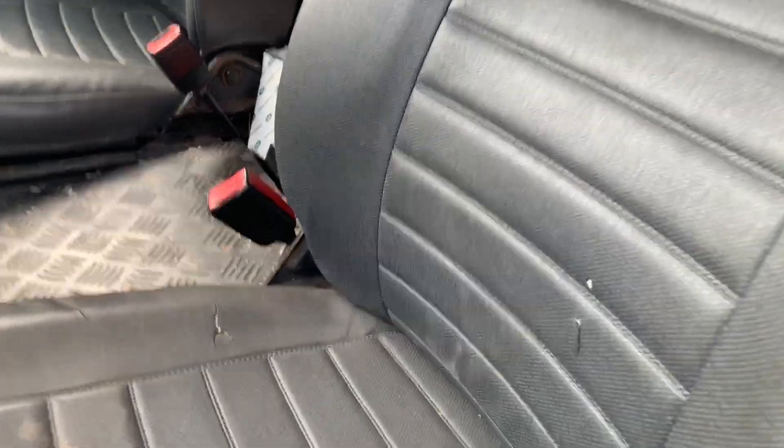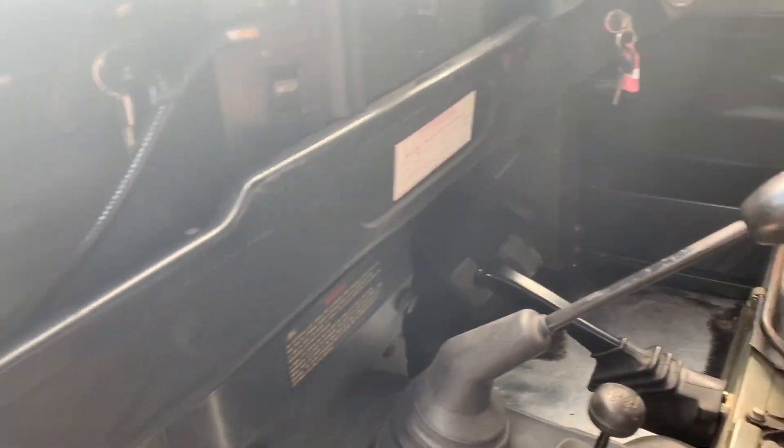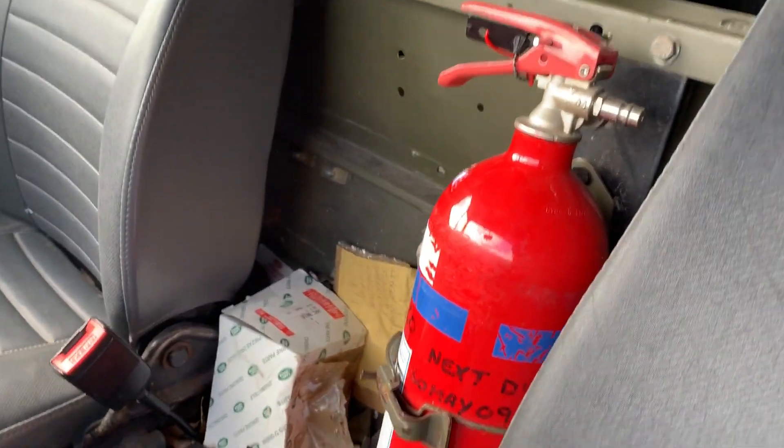Inside it's got the original two-man bench seats either side in the back. The passenger seat has got one or two minor nicks in the base and one in the backrest. The dash is the proper military one with the map light, everything, and the fire extinguisher.